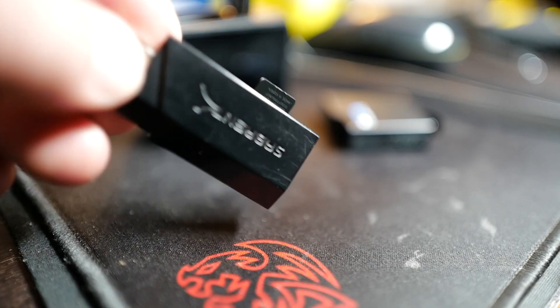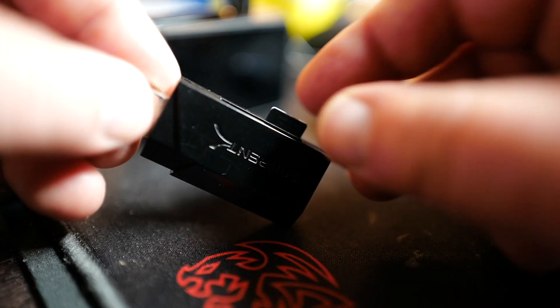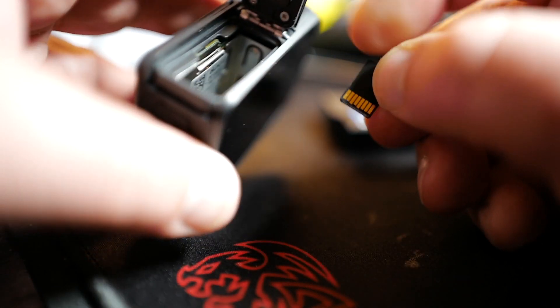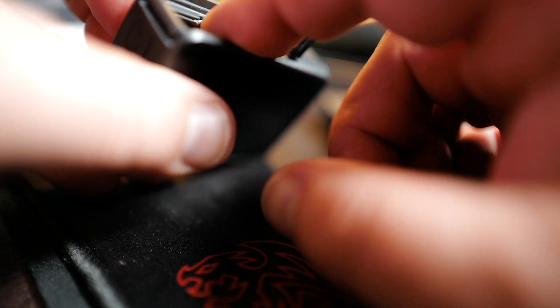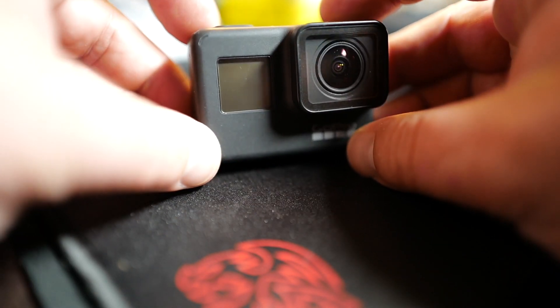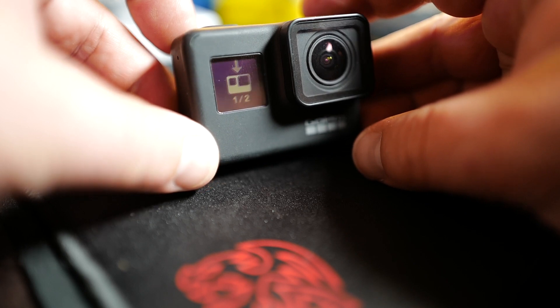Take the SD card out of the computer and card reader, and insert it into the camera. The label of the SD card faces the back of the camera. This is relatively easy when the battery is not yet inserted. Now we insert the battery — make sure it's fully charged. We turn the camera on and we'll see immediately the update starting, or downgrade if you use an older firmware.